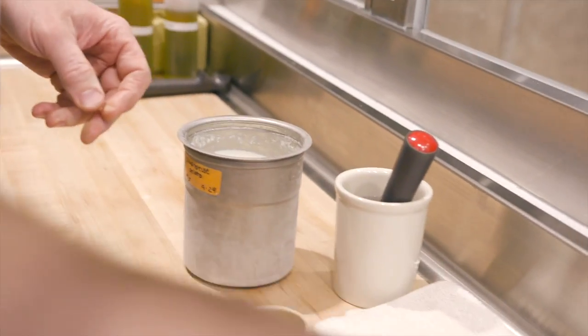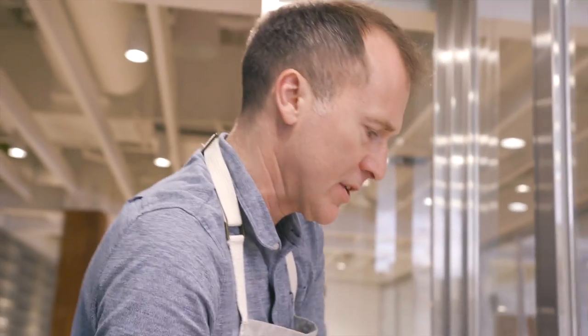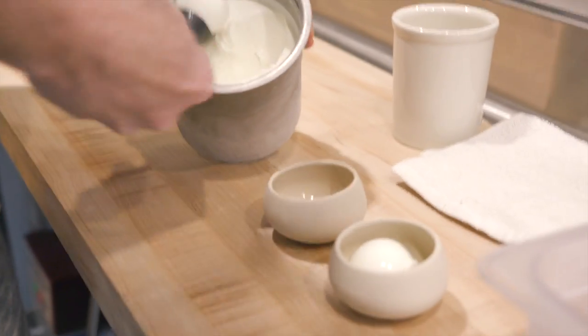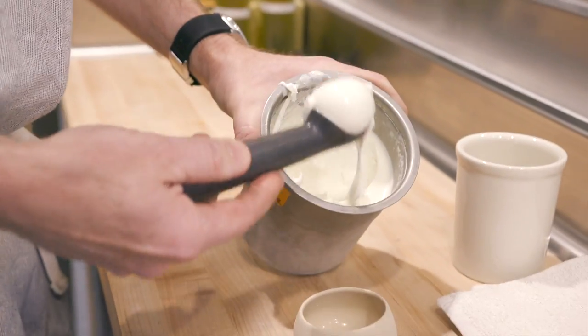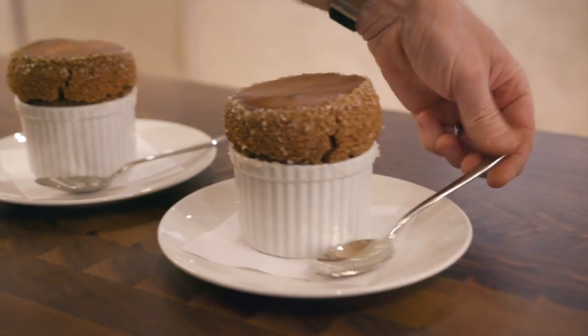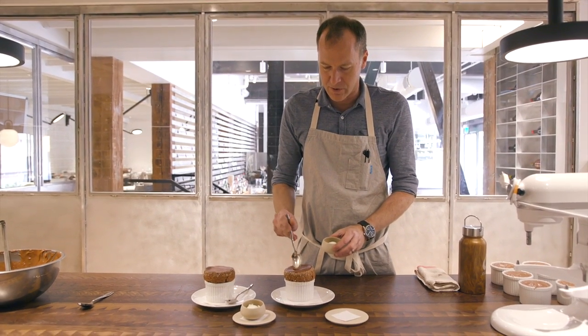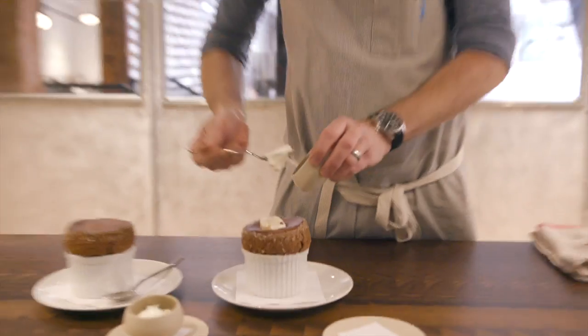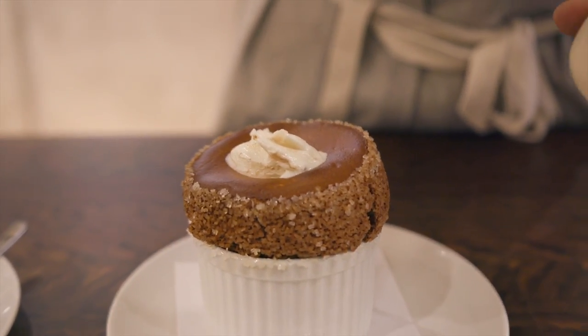With these souffles, I'm serving them with green chartreuse gelato. You can certainly pick the flavor of your choice that works well with chocolate, but this is something that we make here in the restaurant at Bontop. Sounds like the souffles are ready. Not that there are any rules to serving it, but my preference is to drop the ice cream right in the middle. Mmm — breakfast of champions. We'll see you next time.